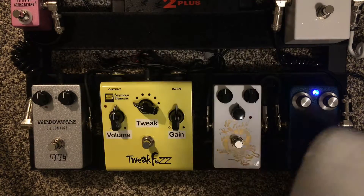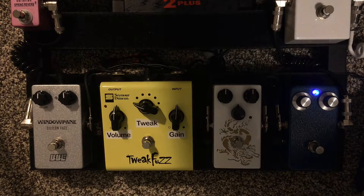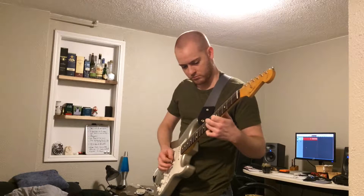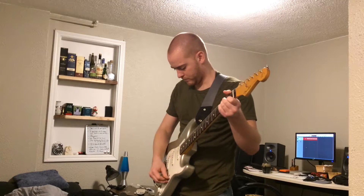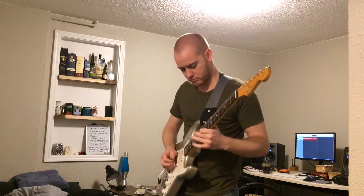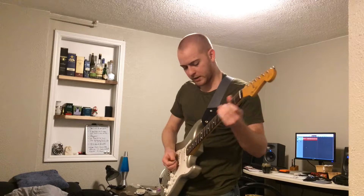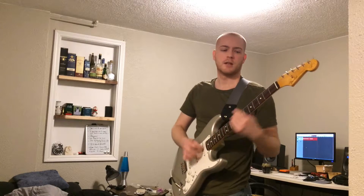Anyway, the only other things I'm really going to demo through each of these fuzz pedals is — let's just start with wah, which is over here in the shot. Surprise, surprise. Bridge position... middle position. The middle position and neck positions kind of come through best.